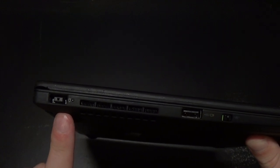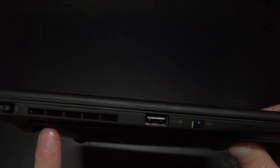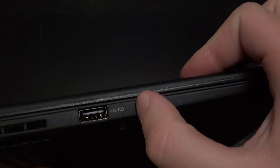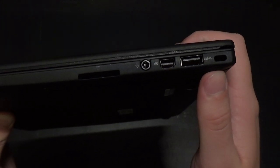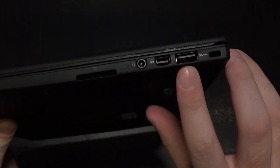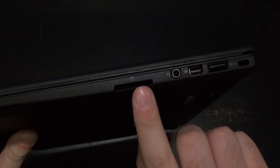On each side are the handful of ports that the machine has, including the power input, ventilation, an always-on USB 2.0 port, and a physical switch to turn the wireless on and off. Moving to the other side, there is a Kensington lock, a USB 3.0 port, a mini DisplayPort, a headphone/microphone combo jack, and a full-sized SD card reader.